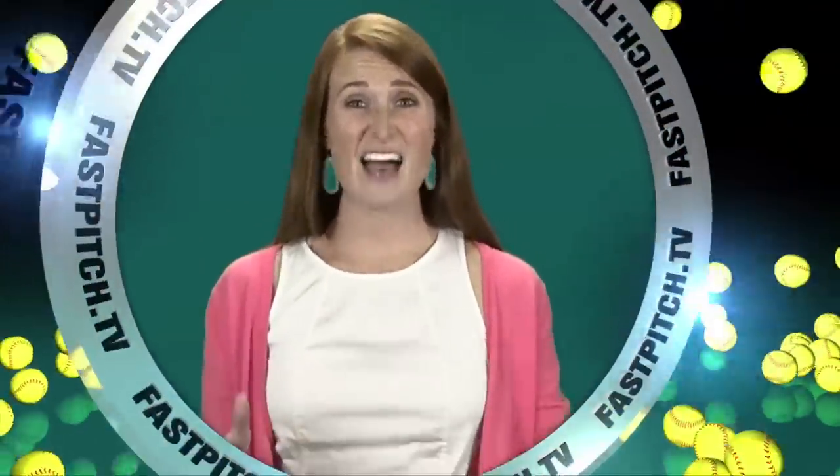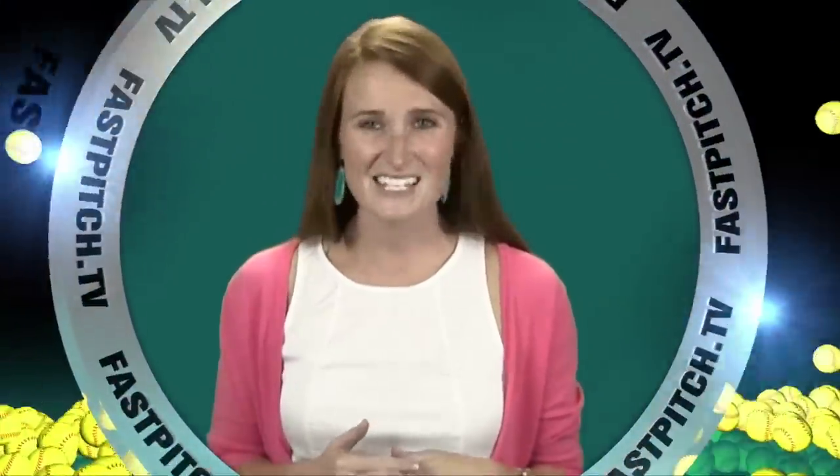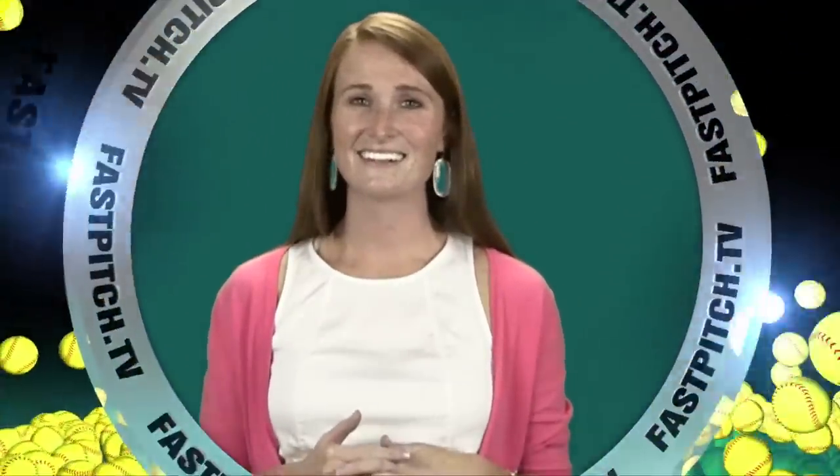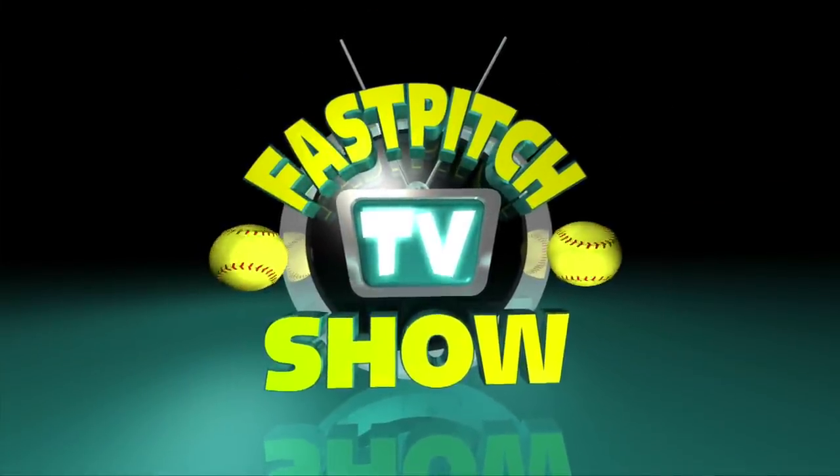This show is a member of the Fast Pitch TV Network. See all of our shows and blogs at www.fastpitch.tv. We'll see you next time.